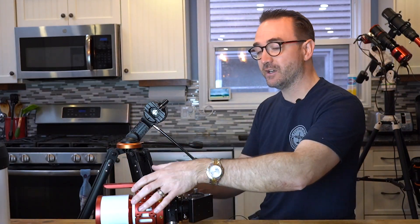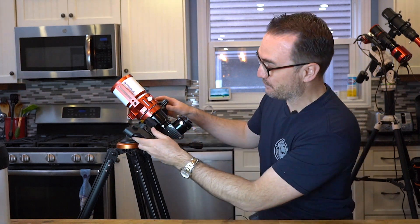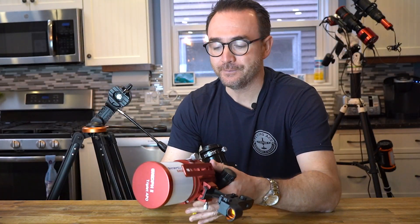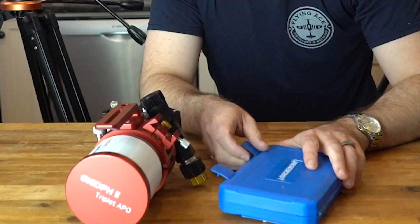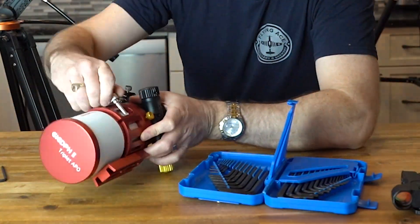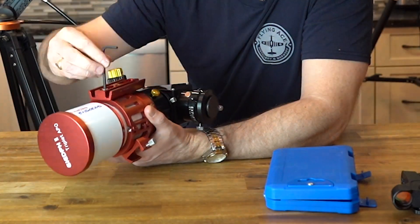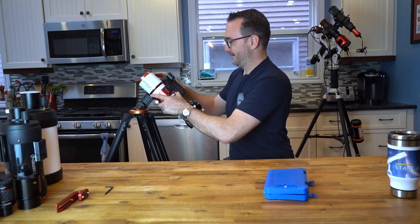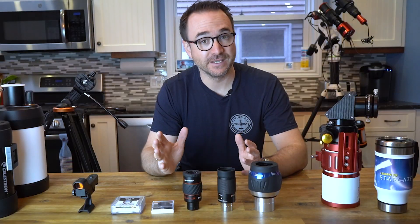I'm also planning to bring this small alt-azimuth mount, which does present some challenges. If I put the telescope on here, as you can see, it places the finder at a very awkward angle. So we're going to make some changes — remove the little carrying handle, flip over the cradle, and reposition the dovetail. Now we just put it back on the mount, and now the finder is in a much more reasonable position.